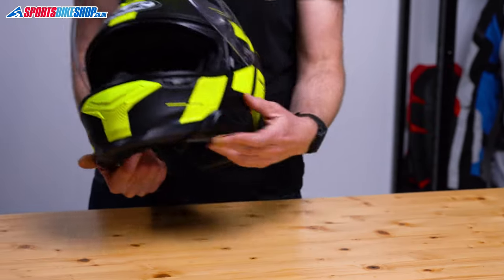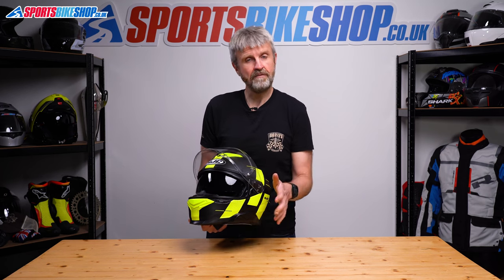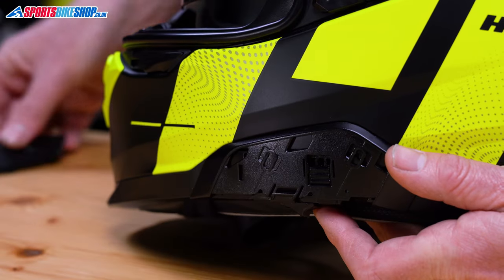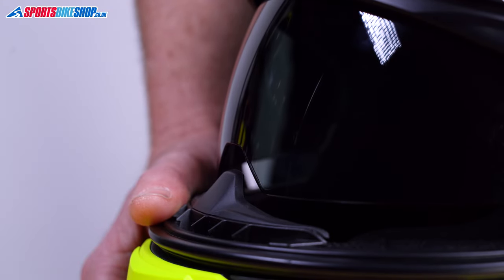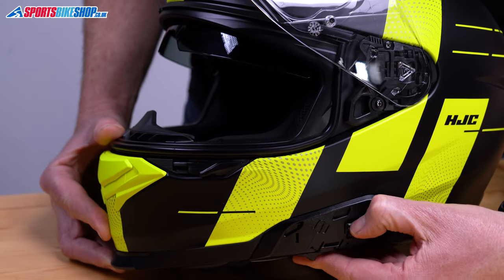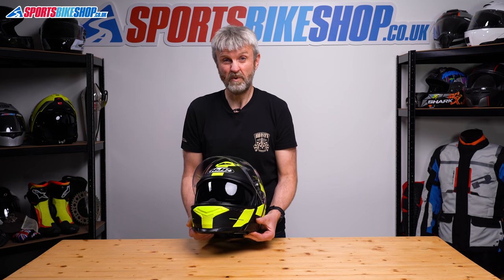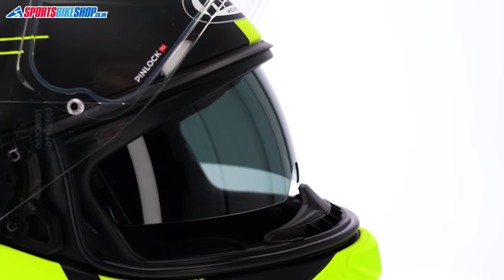There's a sun visor which is lowered and raised on a sliding switch on the left rim. You get a choice of three drop settings using a system appearing on quite a few new HJCs: in standard trim you get the least drop, but if you remove the cover above the switch there's a tab to alter the drop amount. Pushing that tab up one step gives more drop; pushing it to the top gives maximum drop, and as the visor drops beyond the first stage it also moves toward the chin bar to give more room and avoid contact with your nose. On maximum drop the sun visor pretty much fills the eye port. It's not anti-fog coated though, so on chilly mornings I found myself opening the main visor to let air in and clear the sun visor.